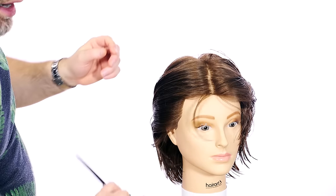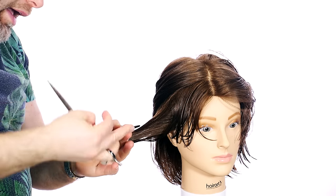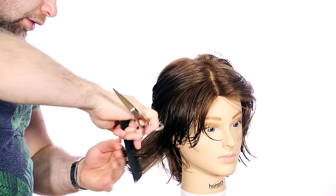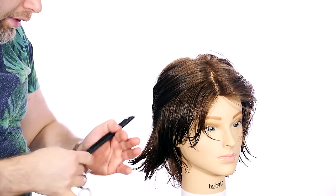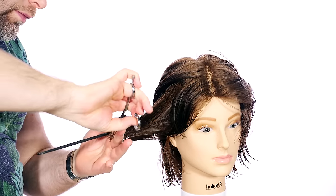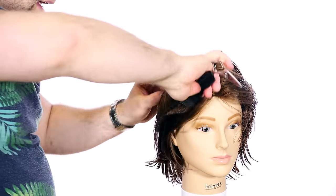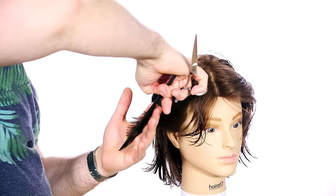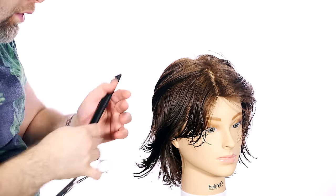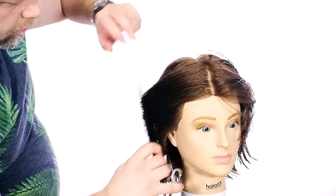Same thing on this side. I'm going to stand right here and cross-check this, making sure it's balanced and blended, just like we did in the back. By holding it out this way, we're really seeing the whole haircut from a different angle — a different approach. To me, this is essential to create a good haircut. That's why I charge a bit more for my haircuts. I put all this work into even my men's and women's haircuts.